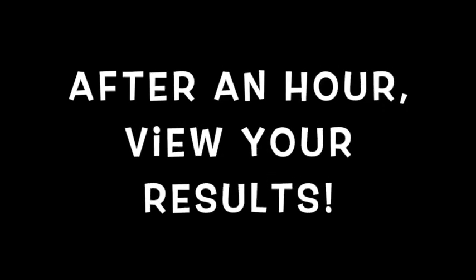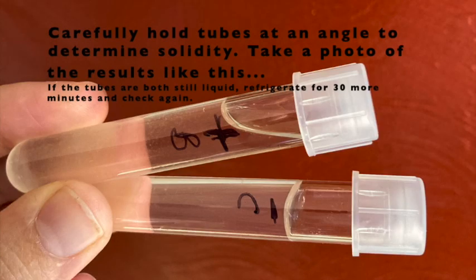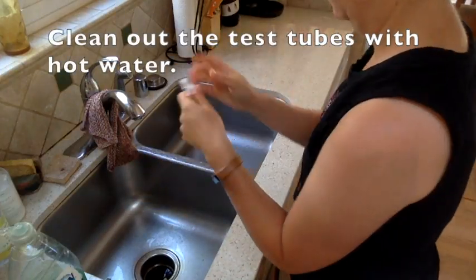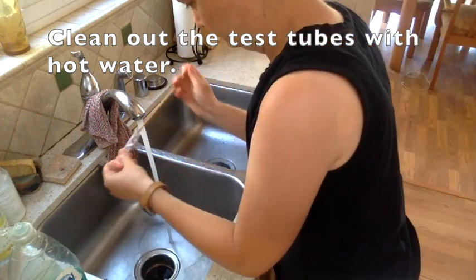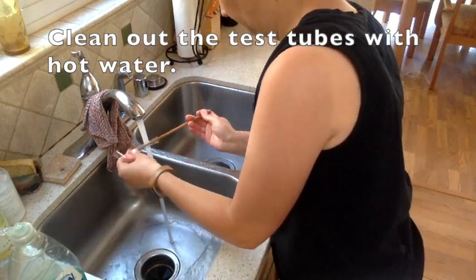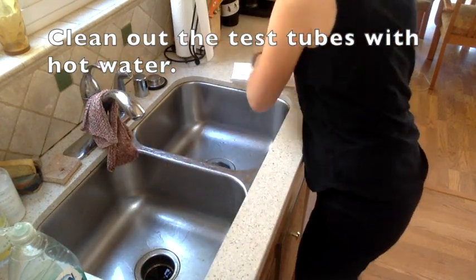After an hour, view your results. You're looking for whether or not the gelatin solidified. Hold the tubes at an angle to determine whether or not the solution is solid, and take a photo of the results. If the tubes are both still liquid, refrigerate for 30 more minutes and check again. Then clean out your test tubes with hot water — it may be hard to get solidified gelatin out of the minus C tube, so use something like a chopstick to help. Wash them well in the sink or put them in the dishwasher. Make sure you complete the analysis on Canvas.